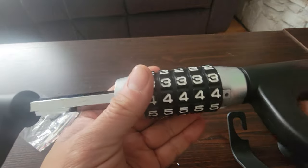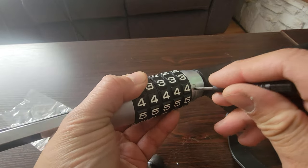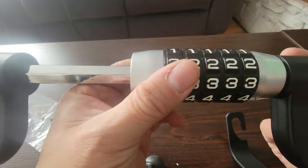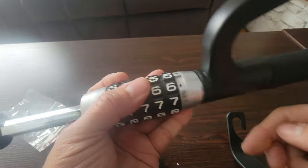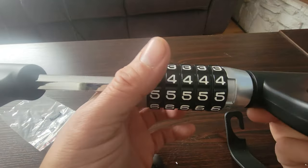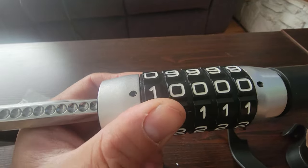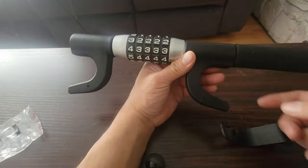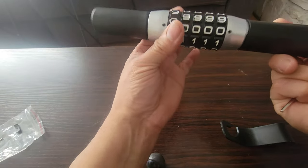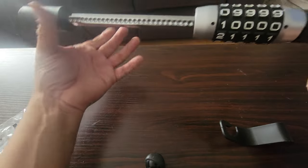Open it up halfway, then take the punch-down tool and move it to the right. Once you move it to the right you can change the combination. Move it all the way down to the right, and now you can change it - we'll do combination one as an example. As you can see we have it at one now. One is the new combination we just set up.